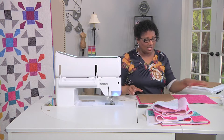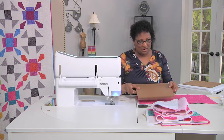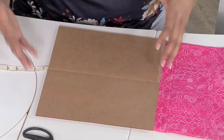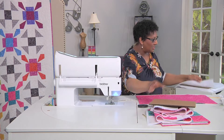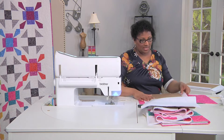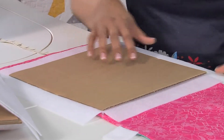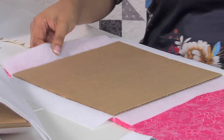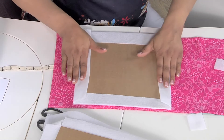Next up we need to do the design boards. I just have some scrap cardboard from a cardboard box. You'll do a dry fit — this one's a little bit bigger so I would cut this down before inserting it in the project. Once you have it to the right size, you're going to attach it to fusible fleece. Clip out the corners and start to fuse this to the back. I have one here that is already partially done so you can see how this just wraps around the corners.